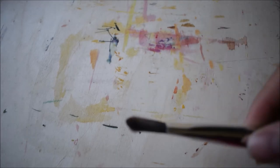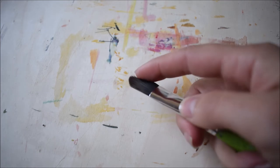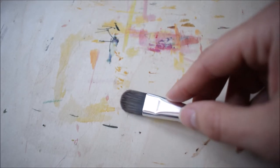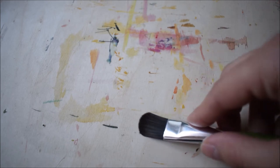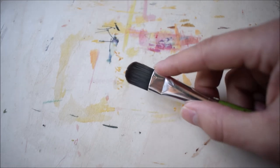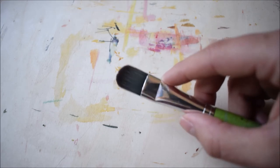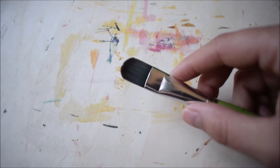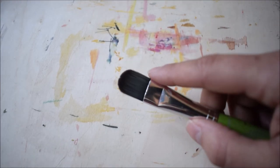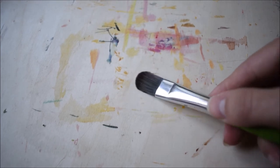The next brush is the filbert. The filbert — you can use it very well for blending, it has soft rounded edges and it is very great for flower petals. You can also do detail work, but also use it like a flat to cover big spaces. Thanks to the long hairs, you can use a lot of liquid paint and work with it very well, but it is not great for heavy paintings. Thanks to its form you can create a variety of marks — from broad to linear — without a square edge or a flat brush. It's very great for flowers and natural subjects.